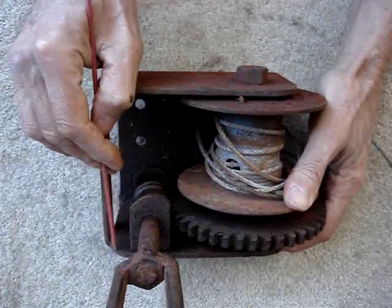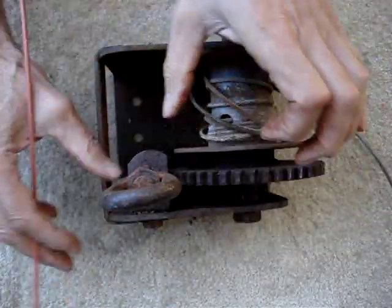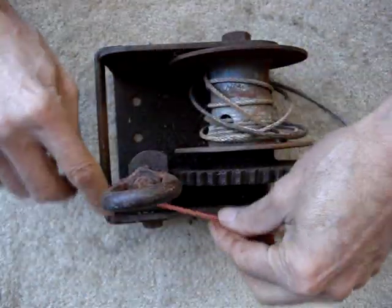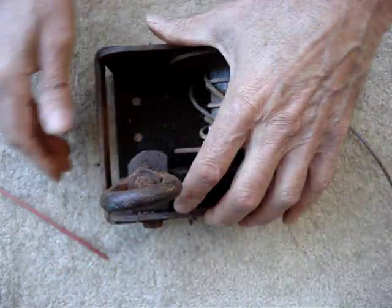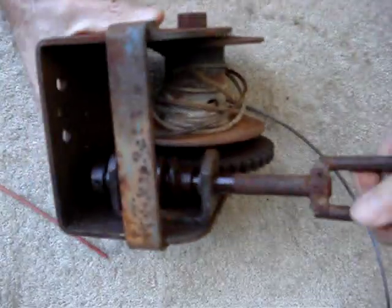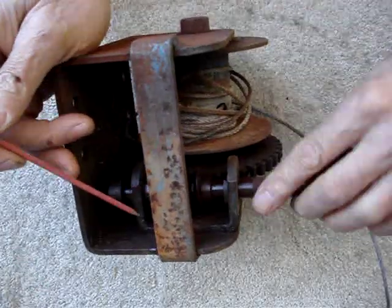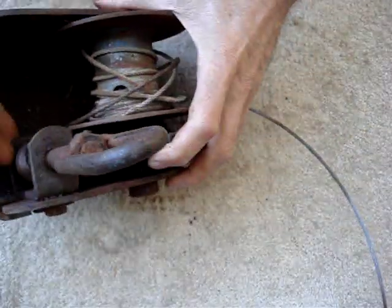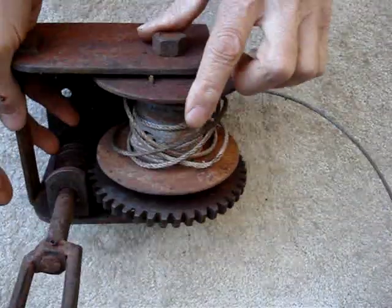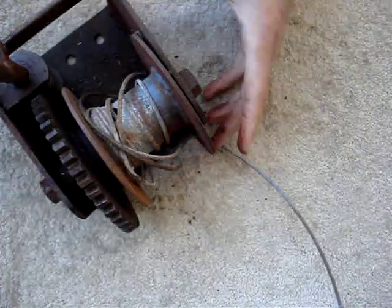I might even put ears on both sides of this thing — one sticking out each way — so it has a nicer, more flush, correct engagement instead of being able to swing around loosely. Then we put the thrust bearing spacers in, have an ear down there, another ear on both sides, a nice drag brake, and a solid unitary spool with the spool, gear, and shaft all in one piece.